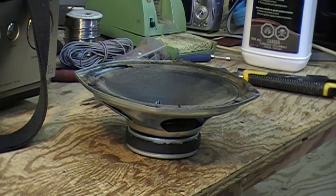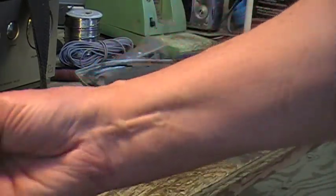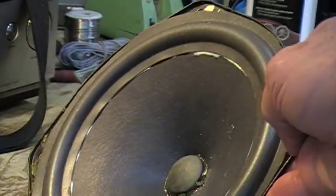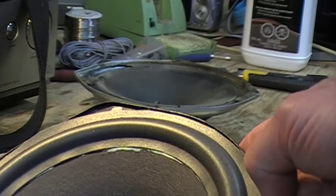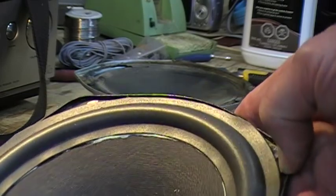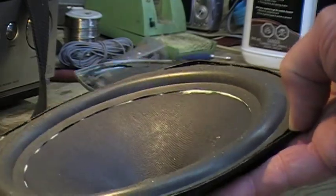I'll show you the first one. I've started on this next stage. I've done this one already — I've got the surround glued to the cone and I have to go back and check. You can see there's areas where it looks like it's lifting. I'll go back and push them down from time to time. It's not attached to the edge yet.